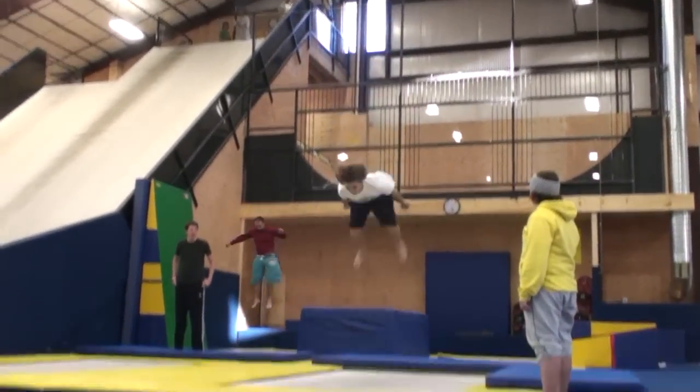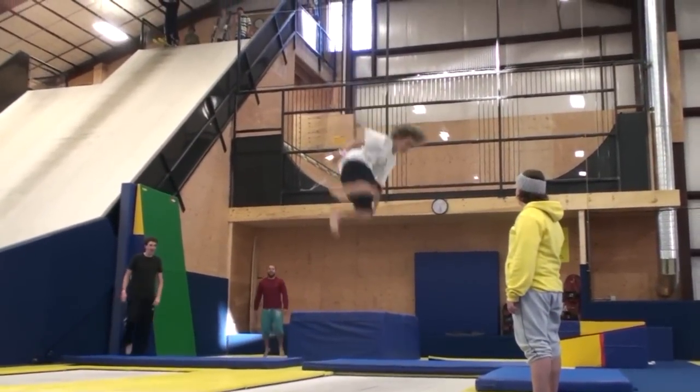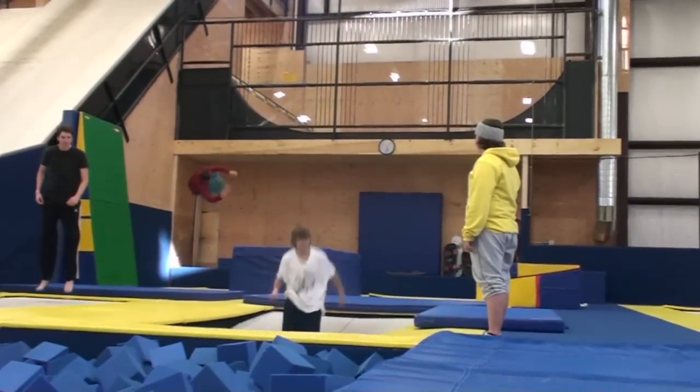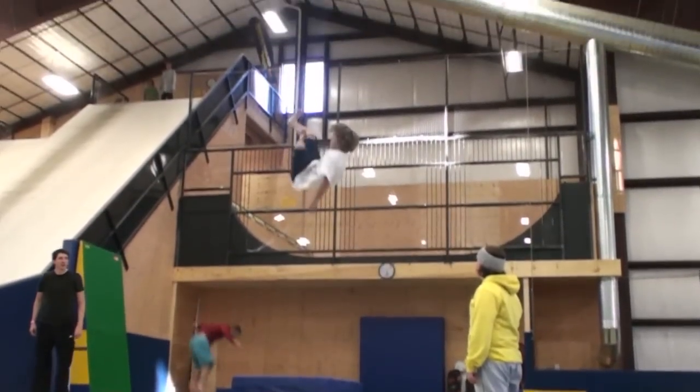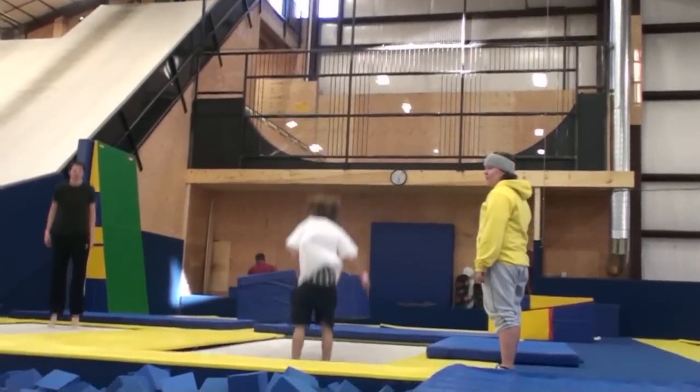Once you can do a backflip on a trampoline, you can start trying a rodeo on the trampoline, which is where you just basically set your hips back and drop your shoulder towards the way you'd like to rotate, and that'll start bringing a rodeo around.